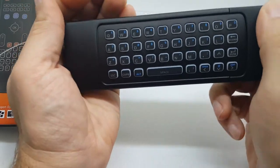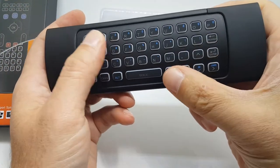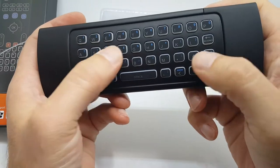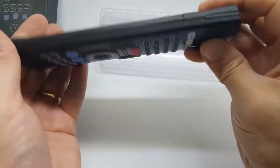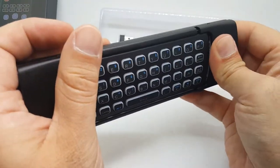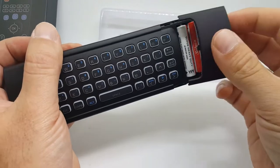Flip it over and there's your keyboard — a full QWERTY keyboard. It feels nice, works well, no problems with the response and typing on it. Over here is your battery door. Slide that open — I have a couple of batteries in there ready. It takes two AAA batteries.